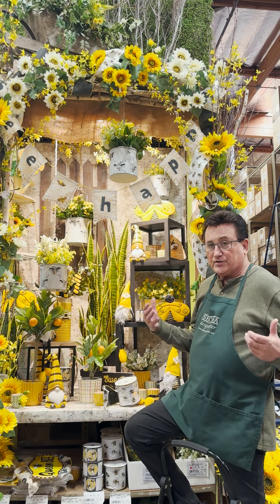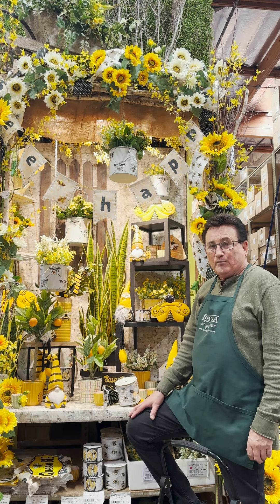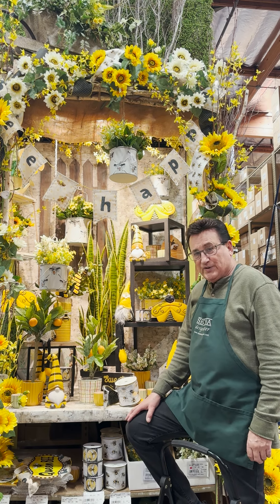The display, I just think, is a real fun outdoor look. So everybody, be happy. Thanks for being with us. Come back again for more inspiration at Shinoda Design Center.